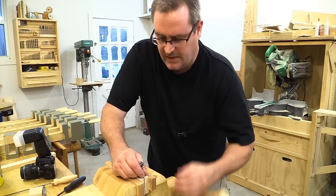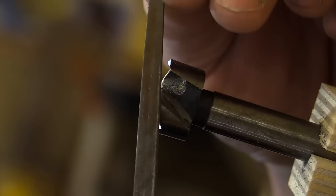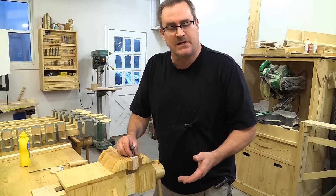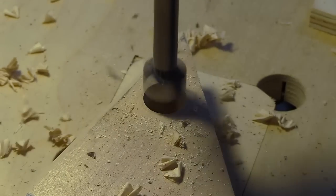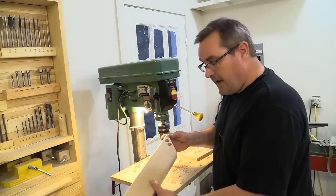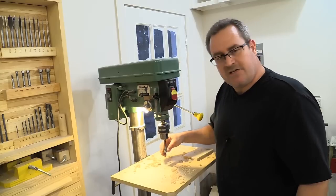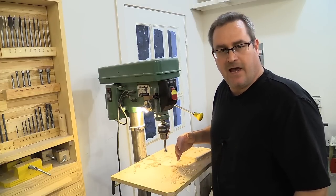I'll loosen the vise and rotate the bit to do the other cutting edge. Now I'm happy with how it looks — let's go try it out on the drill press to see how it cuts. I've got a piece of maple here to drill a couple of holes into. That was a nice clean cut and it cut in really quickly too, which is nice. There's a little bit of squealing on the way out, but from what I understand if you put some wax on the sides of the bit, that will cut down on or eliminate that entirely.